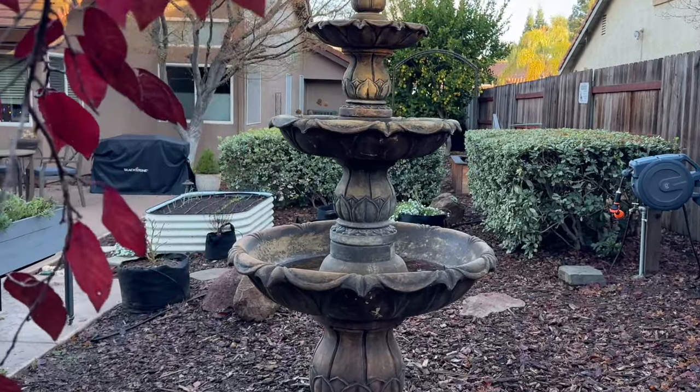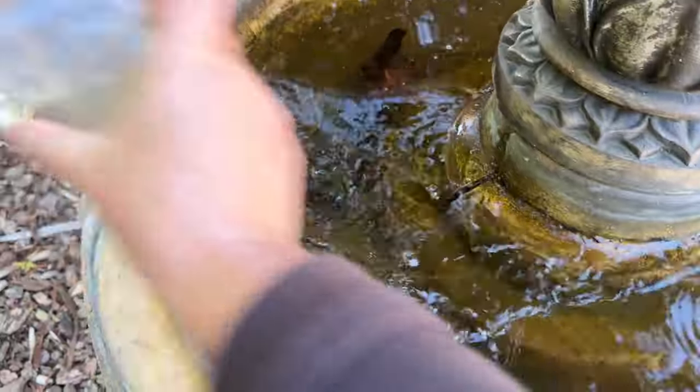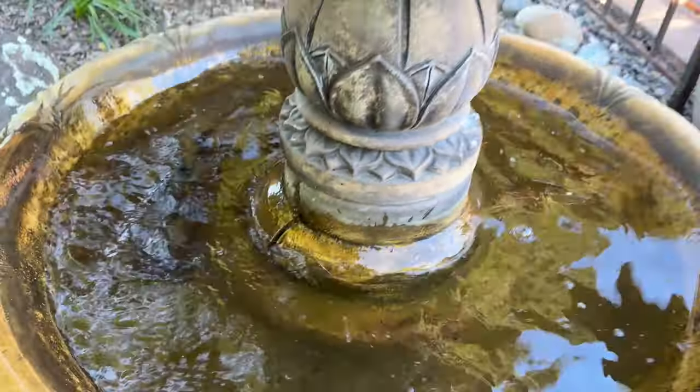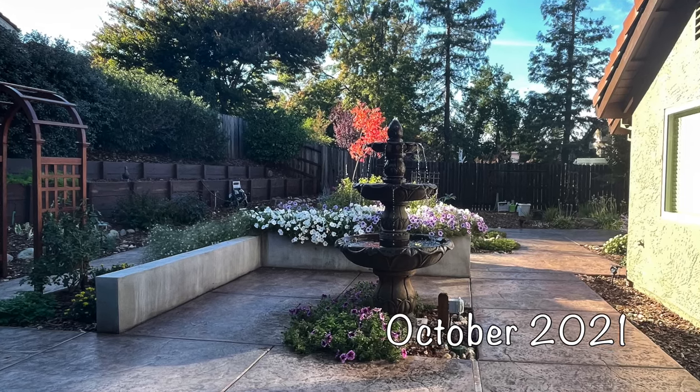Lastly, your fountain should have a drain plug. My fountain doesn't have a drain, so I have to bail or pump the water out when I want to clean it. When you're cleaning it, you've got to pump it, clean it, pump it, clean it, pump it, clean it, so that you can put fresh water in it in the end.